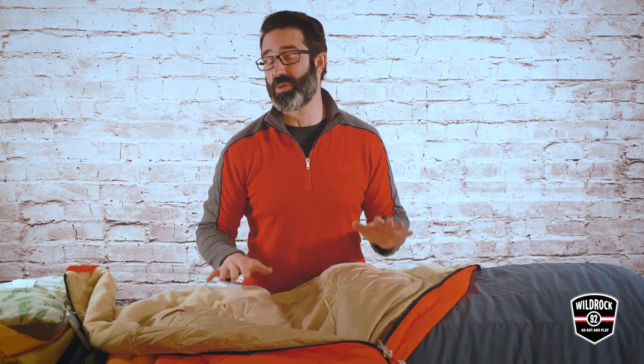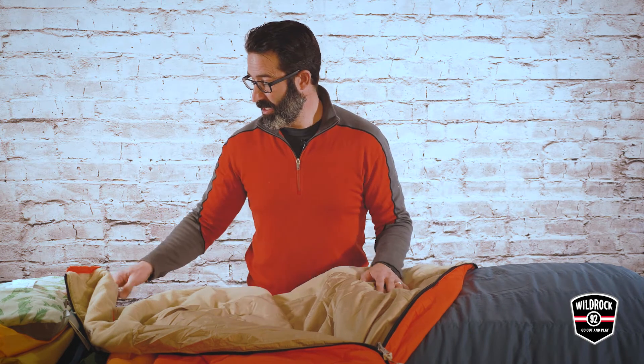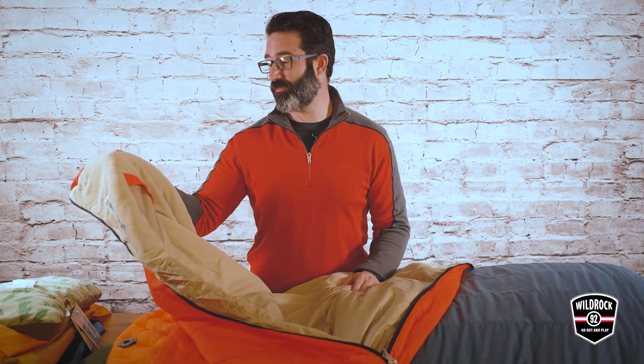Open it up — rectangular bag, you can open it up like a blanket. Very cozy, great for those people that move around a lot or might just find themselves laying it over themselves in the summertime if it's pretty warm outside. A little bit of fleece on the inside as well for coziness, plus a pocket on the inside.